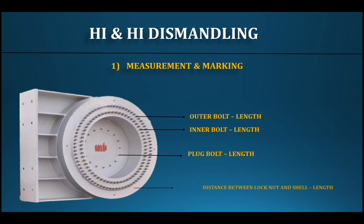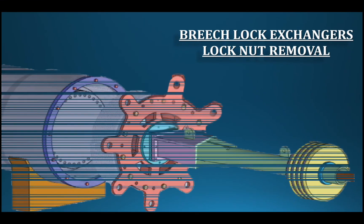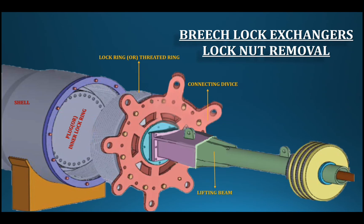For both types of exchangers, dismantling and assembly must be done carefully. The bolts and threads must be the same length. Special tools are available for dismantling and assembling. The special tool set consists of separate parts: a lifting beam, connecting device, lifting hook, and counterweight. The counterweight balances the weight of the internal parts.